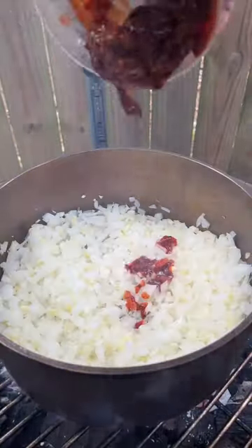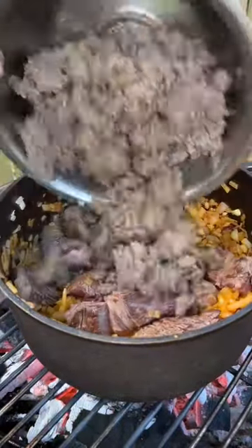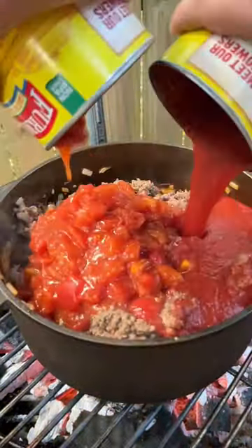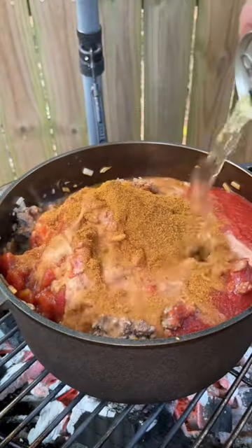We're going to sauté onions, garlic, and chipotles in adobo. Once that softens, we're going to add in all of our meat, then our tomato sauce and our Meat Church chili seasoning, then add a can of beer.